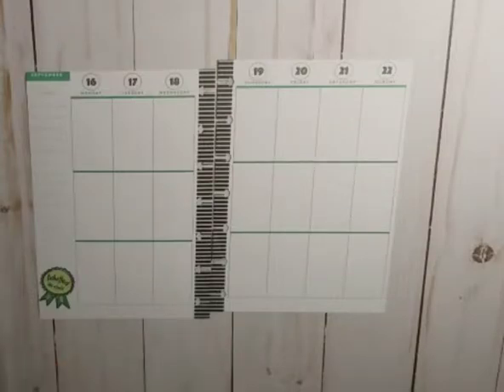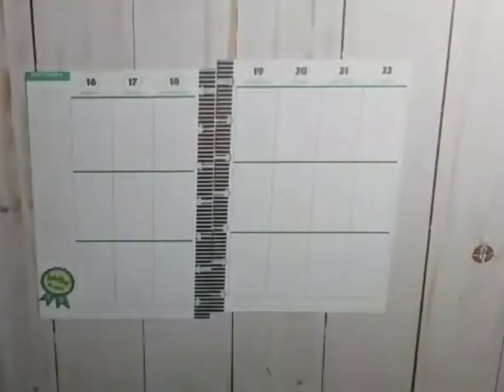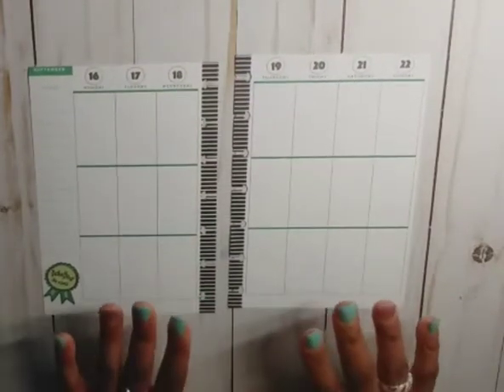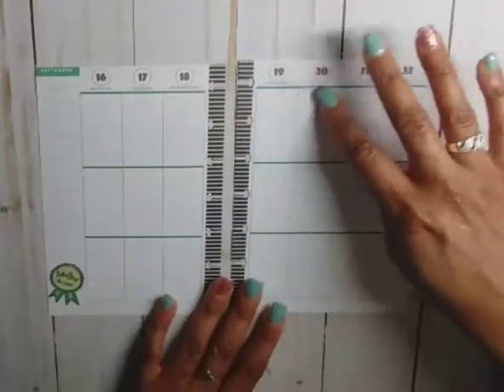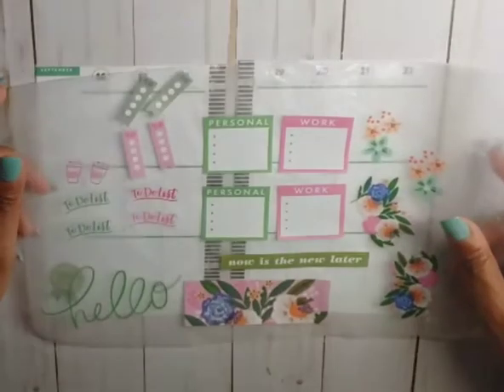For this week's spread I decided to go with one book and it is the Choose Happy Mini. The colors on the spread are green so I'm gonna stick with green, and then there's a little pink in the circles up there, so I'm going with a pink and green spread.